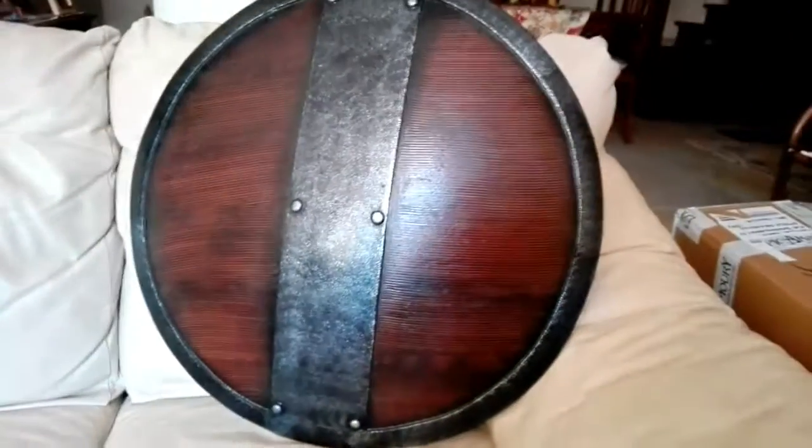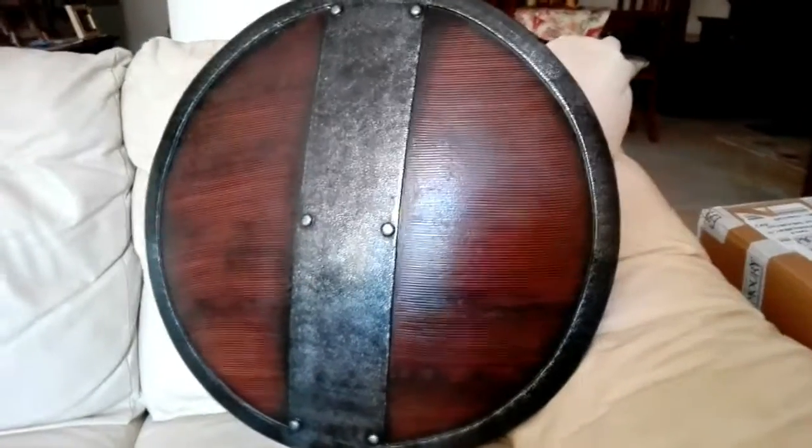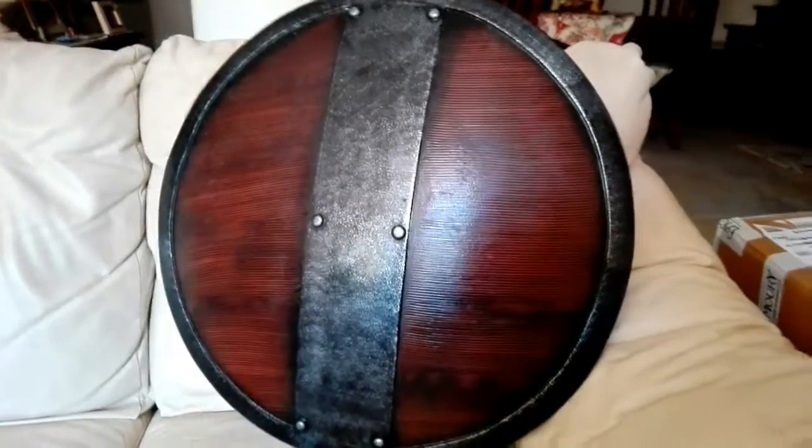This is going to be part of the gear for my first LARP ever, which is awesome. I'm very very excited — I've waited years for this.